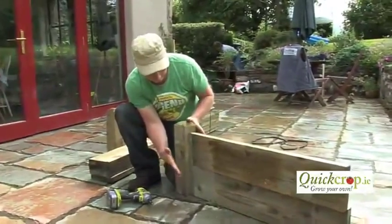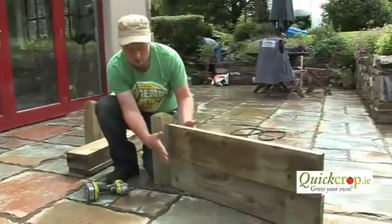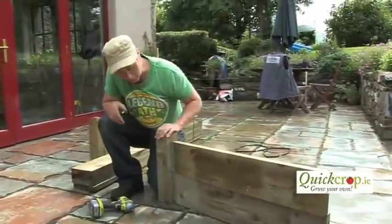Basically it's the same procedure all the way around. Come back in a minute and you can see the finished six-foot by three-foot Quick Crop timber raised bed.